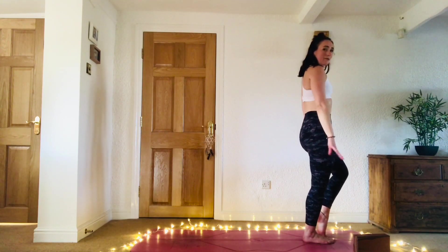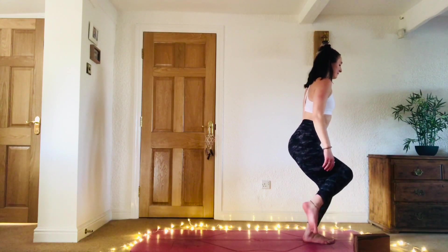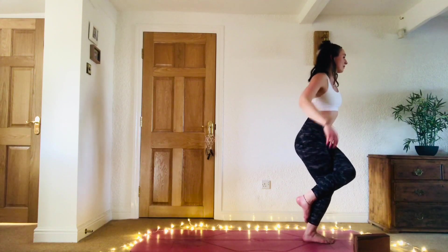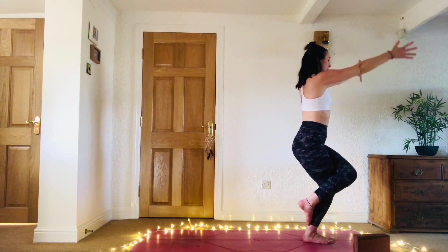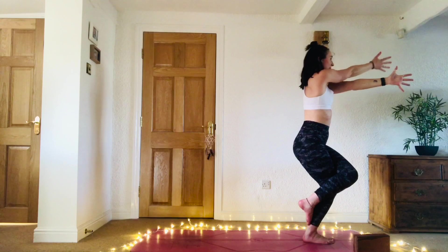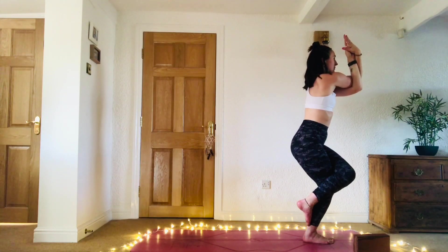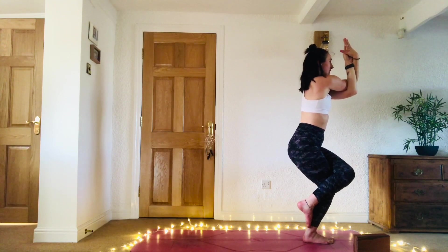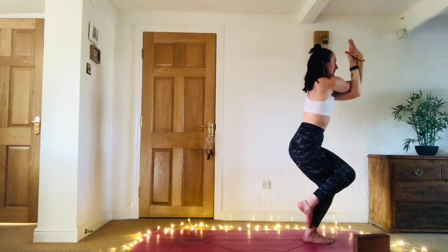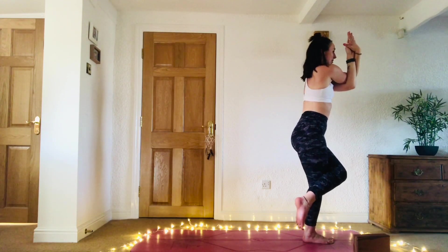Bring the arms out to the side like wings, then in front of you. Right over left, bend the elbows. Take a double wrap if you can, and send those elbows out and up. Squeeze the thighs together. Feel the shakes, the wobbles. One more breath. Lengthen the legs.